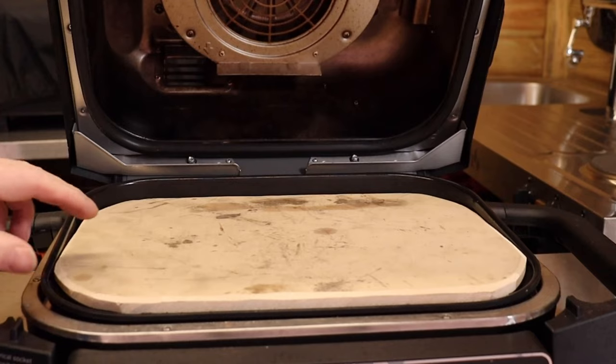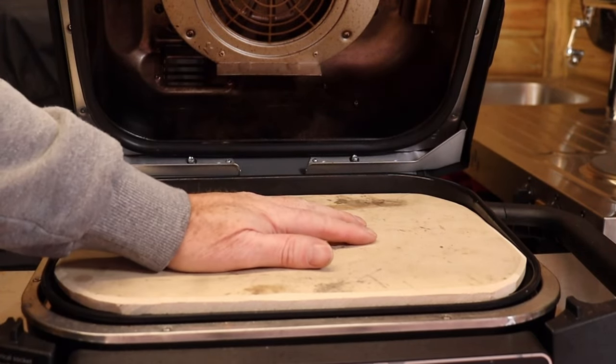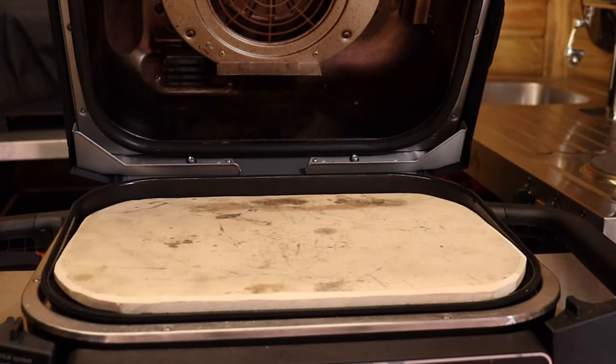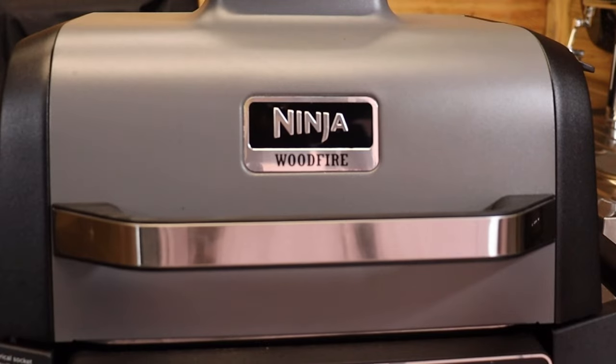I'm going to leave you with this little gem at the end. What we have here is a piece of stone that I've cut down to fit in the Ninja Wood Fire Grill. I've seen people cook on the bottom plate, which is fine, but you can't beat a stone-baked pizza.